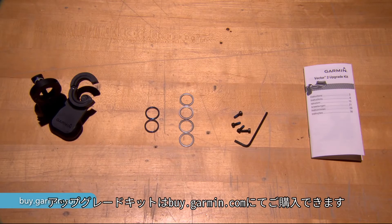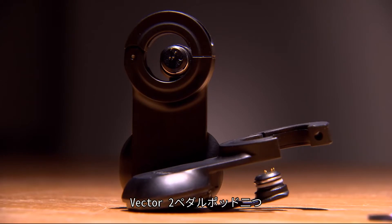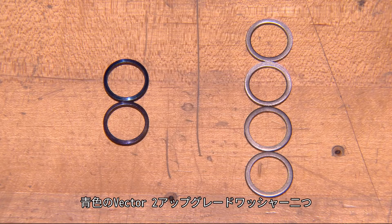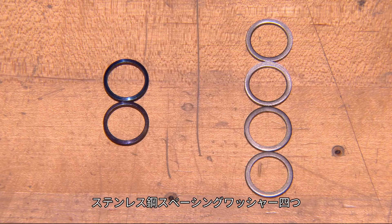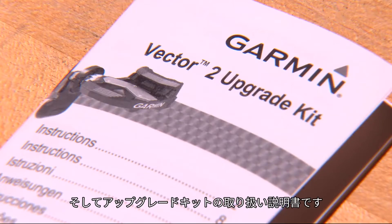The upgrade kits are available at buy.garmin.com and include the following: two Vector 2 pedal pods, two blue Vector 2 upgrade washers as well as four stainless steel spacing washers, a 2.5mm hex key with pod screws, and upgrade kit instructions.